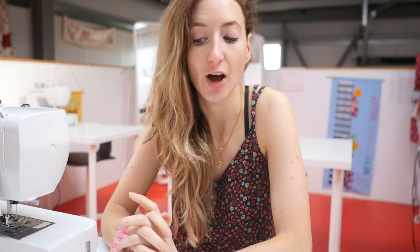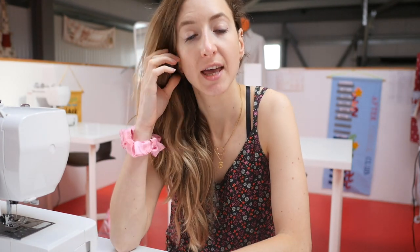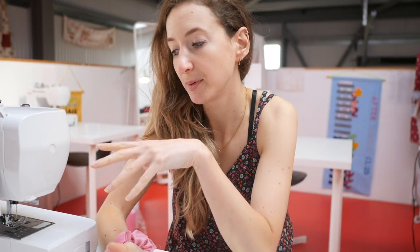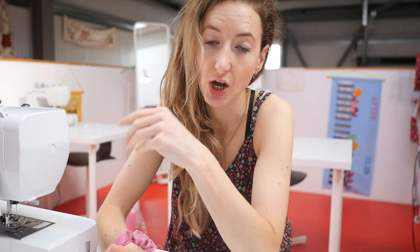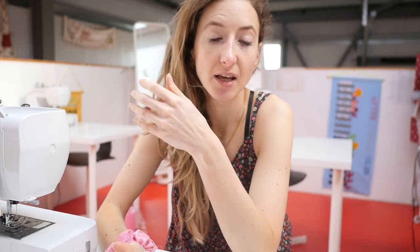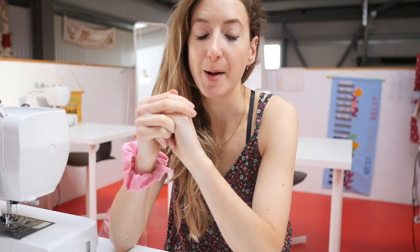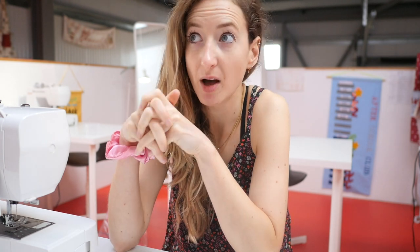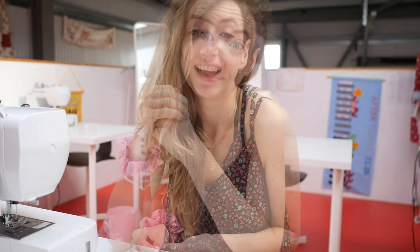Hello everybody and welcome back to my channel, I'm Sophia, and today I thought I'd show you my top five accessory feet for your machine. I'm going to show you Janome feet purely because I use Janome machines, but all brands have a variation of these feet. I just thought it'd be really good to share my favorite accessories that you can buy individually — some you might already have, and some I would recommend investing in because they're just brilliant.